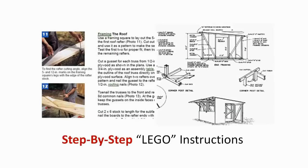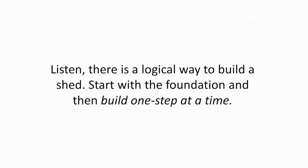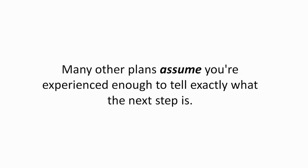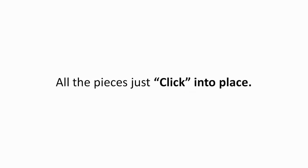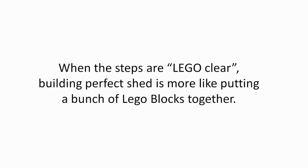Step-by-step Lego instructions. Instructions should be so simple that a kid could do it, just like Lego instructions. There is a logical way to build a shed — start with the foundation and then build one step at a time. Many other plans assume you're experienced enough to tell exactly what the next step is. When instructions are this clear, your shed builds itself. All the pieces just click into place. When the steps are Lego clear, building perfect sheds is more like putting a bunch of Lego blocks together.